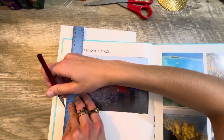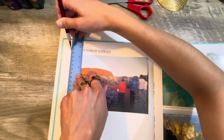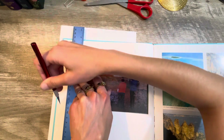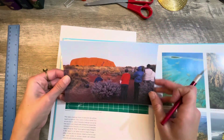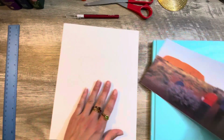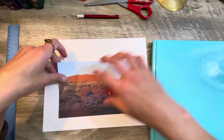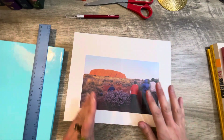Always be careful when working with sharp objects, especially an X-Acto knife — these are really sharp blades. There we go! There is our first image. I've got a piece of white cardstock here to glue it on down and have something for a base, basically, for it to stick on.